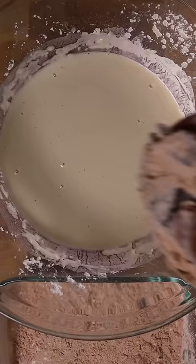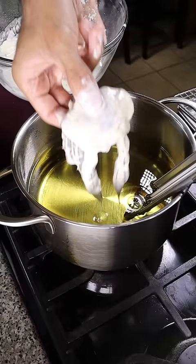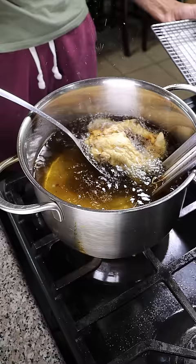Place the crab in the starch, then the batter, and into the fryer it goes at 350 degrees for about 3-4 minutes.